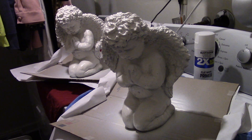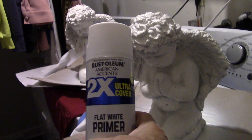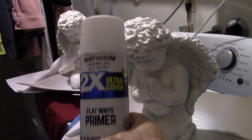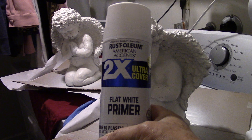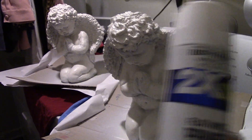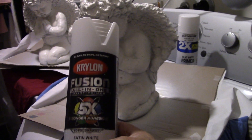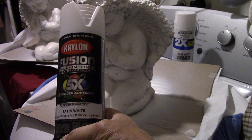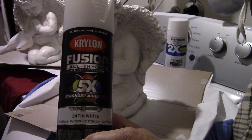Outside right now it's 35 degrees, so you have to work fast with the cans of paint. I'm glad I went to Lowe's and got this. I got Rust-Oleum — I didn't realize I got two different brands. I got Rust-Oleum 2X flat white primer, which I sprayed on first to put an etching into the concrete so there'd be something for the paint to stick to. Then this one — it's already had its coat — this is Krylon Fusion all-in-one paint and primer, five times stronger adhesion, satin white. I went with satin because I want a little bit of shine, just not a massive shine.